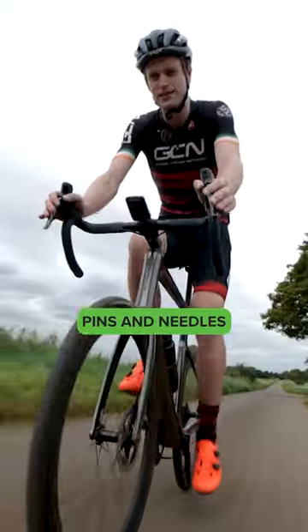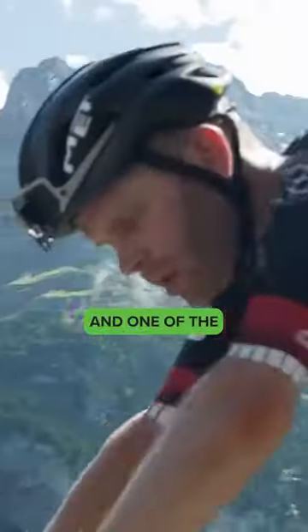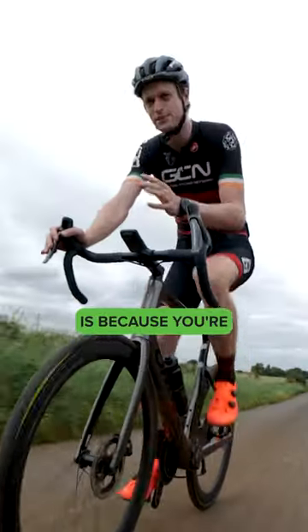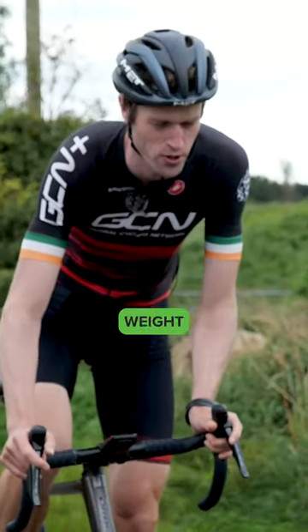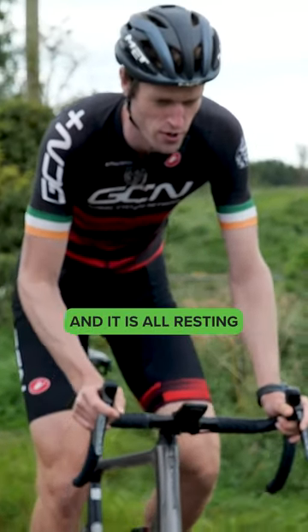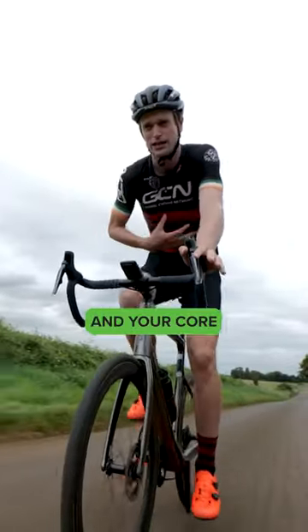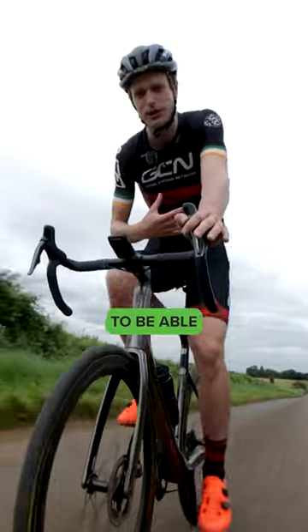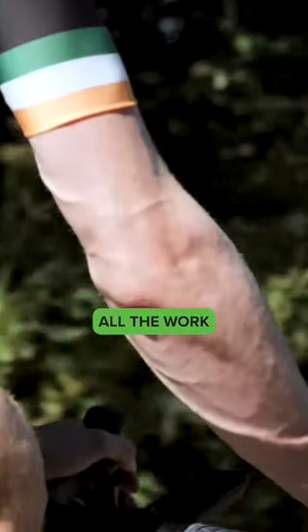Numb hands, tingles, pins and needles can really be a dampener on your ride. One of the main reasons for this is because you're taking too much weight with your hands. That upper body weight is forward and it is all resting on your bars, because your reach is too long and your core doesn't quite have the strength to maintain your body, so your hands are having to do all the work.